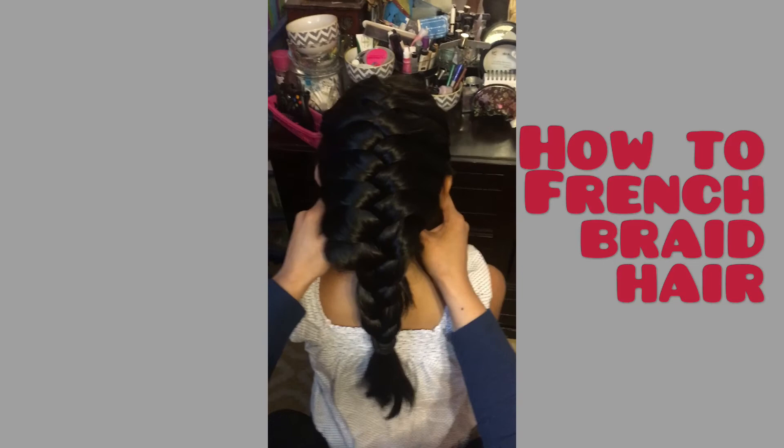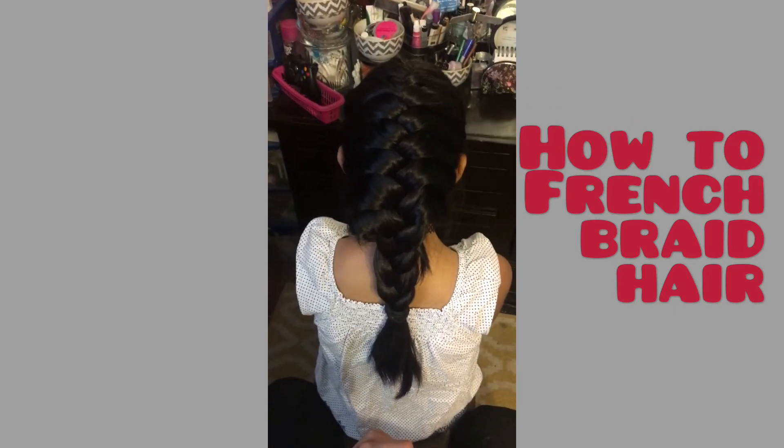Thanks for watching! Next time you come around I'll be showing some different kinds of hairstyles — thank you!